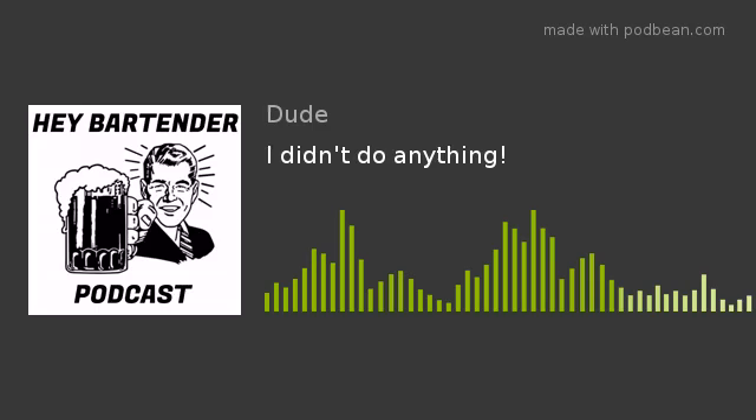This is a Dude Studios production, and hey, I'm the Dude. Welcome back to Hey Bartender Podcast. I am your bartender for the evening. You can call me the Dude if you're bad at names, or you can call me Anthony if we become close friends. I appreciate everybody that comes and listens to this podcast. Today is the quick shot episode. We're just going to have a quick one and be on our way — at least that's what we fool ourselves into thinking right before we have about five or six more. But this is my show, so welcome to my bar. Have a seat. Relax. Let's talk. Have a little bit of fun.